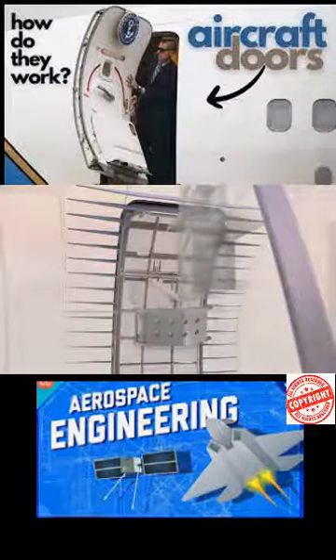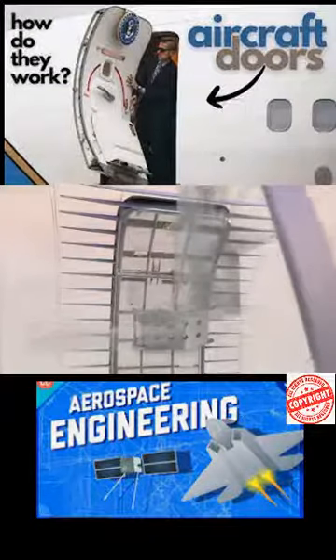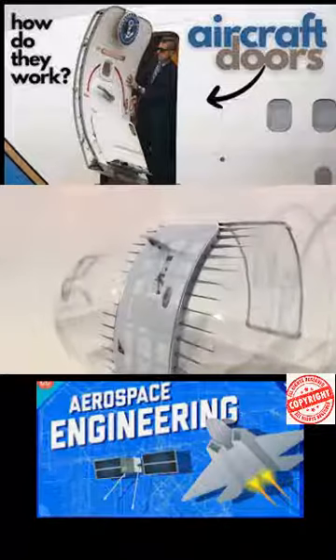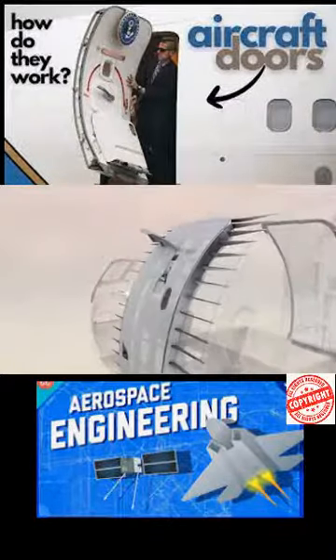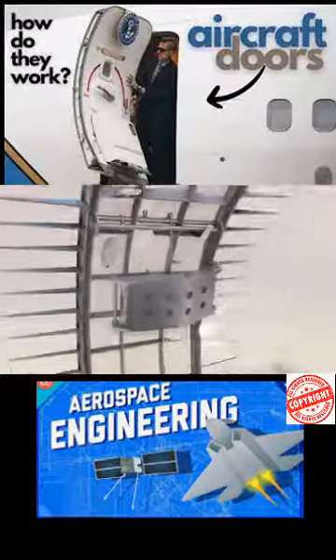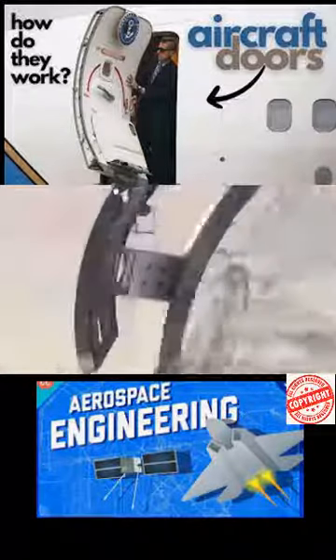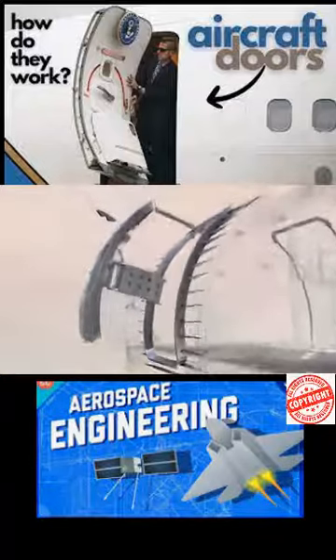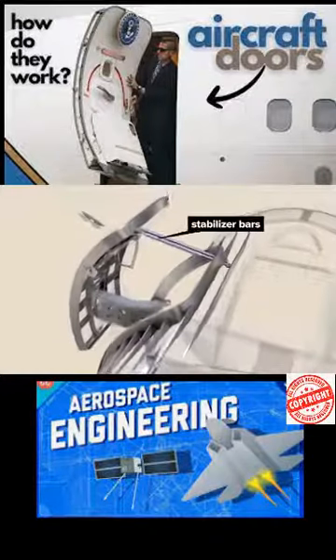Turning the interior latch handle allows the door to be opened. There's also an externally accessible door latch. The door rides on a hinge arm to swing out and away from the plane body, with stabilizer bars to guide its path.